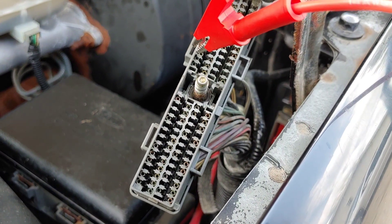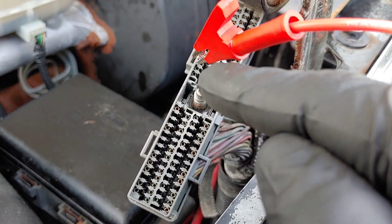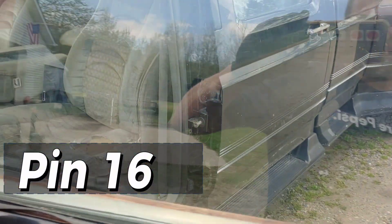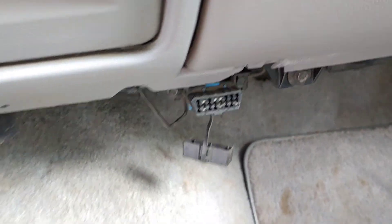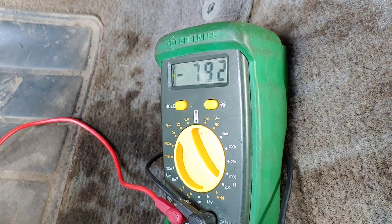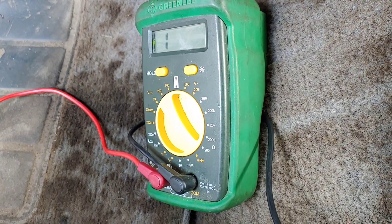Here we are with the third and final one — that's pins 13, 14, 15, 16 — so pin 16 correlates with pin 2 on the OBD2 connector. Looks like we have continuity.